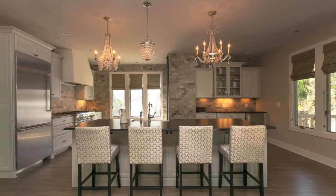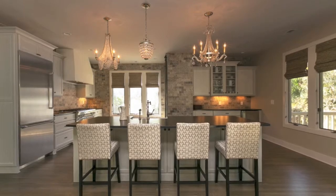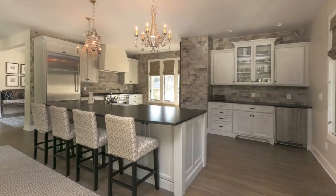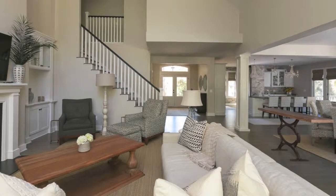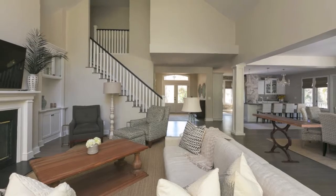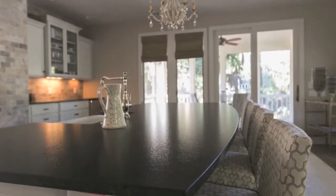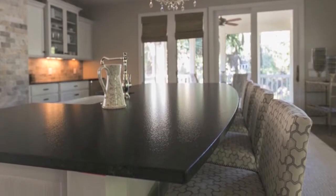When we started with this renovation, we met the homeowners here at this house. We looked at the kitchen, which was kind of closed off. There was a wall that closed the kitchen off from the rest of the dining room and living area. And there was a really weird shaped island that was not very practical and kind of blocked the walking pattern into the kitchen.